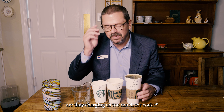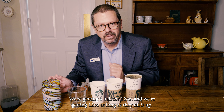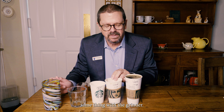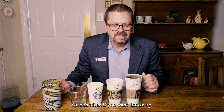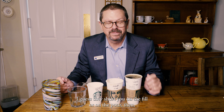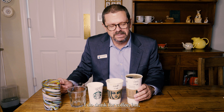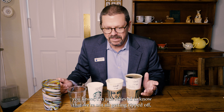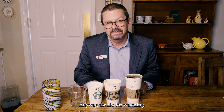Good news is Starbucks isn't ripping us off on volume. Are they charging too much for coffee? That's arguable, but we're not getting cheated on the amount. We're getting 12 ounces for a tall, 16 for a grande, and 20 for a venti — as long as they fill it up. If they short you on the pour, that's a different story, but it looks like it's debunked. I'm just relieved to know we're not all getting ripped off on the amount of coffee we buy. I hope that was helpful — thanks for watching and take care.